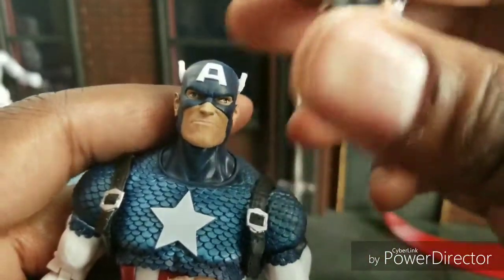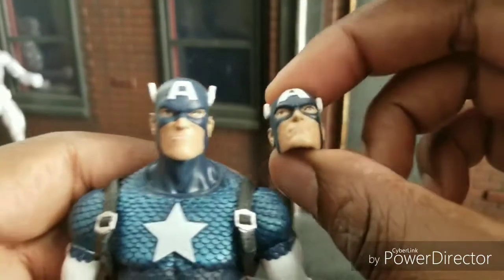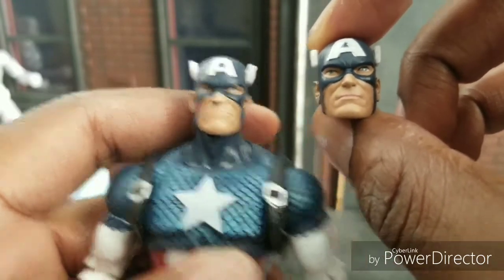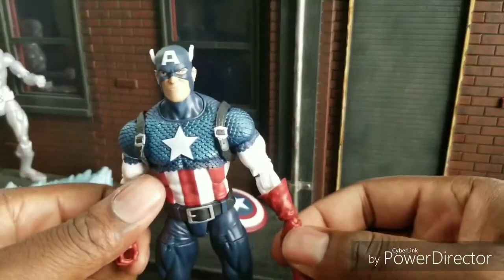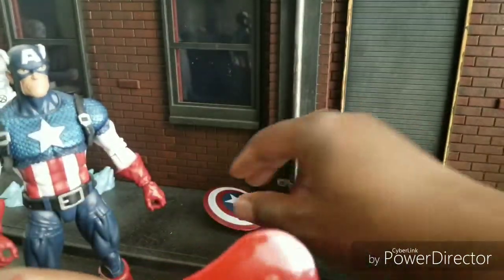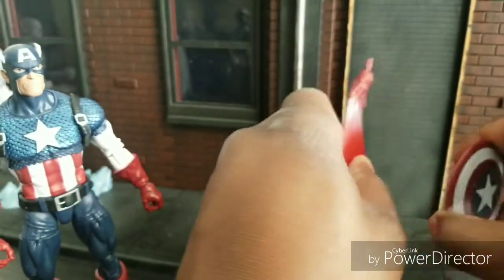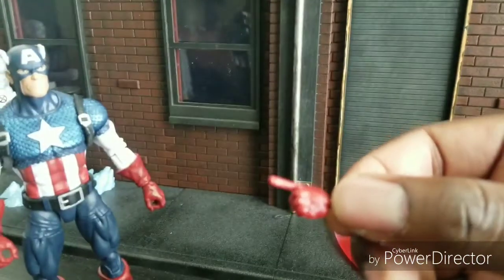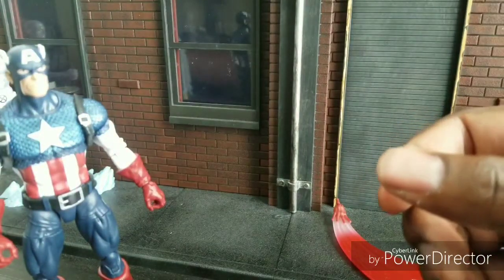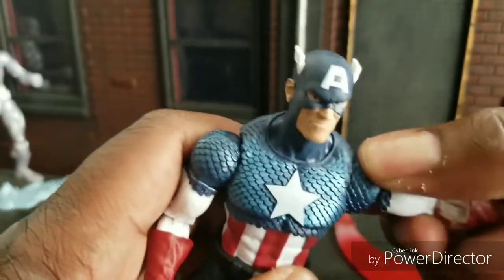He comes with two heads — you can barely tell the difference. Once more, Alex Ross. I believe it's this one, though I could be wrong. Both heads aren't the best but they're better than the previous head — I wish Hasbro would give us more of a difference between the two. He comes with two grasping hands and two fist hands. There's also a throwing shield hand, which is pretty awful, but some people still like it. He can also use the hands from the previous Captain America, including a pointy finger or a salute hand, which is cool.